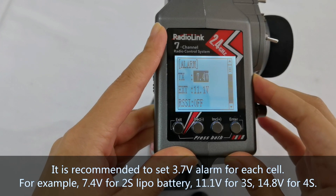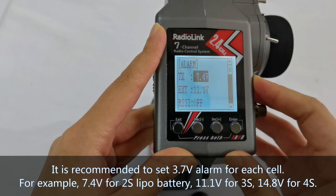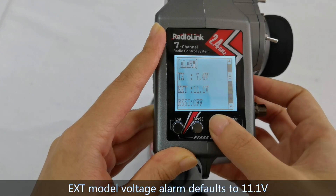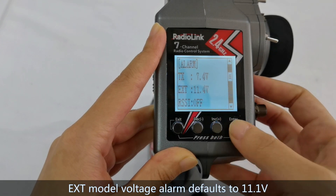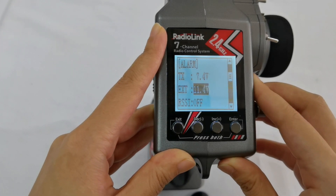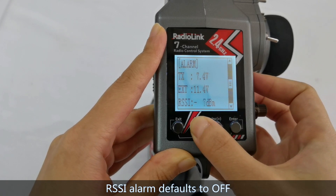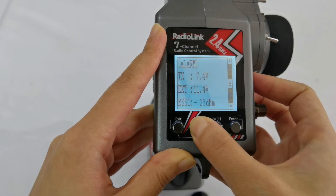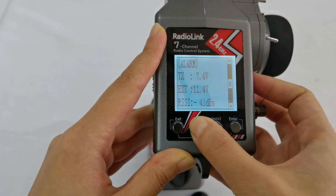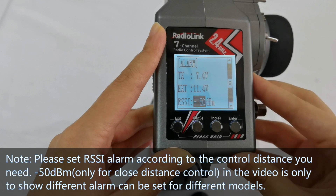For EXT, the model voltage alarm defaults to 11.1V. I set it to 11.4V for Model 1. The RSSI alarm defaults to off, and I set it to -50.